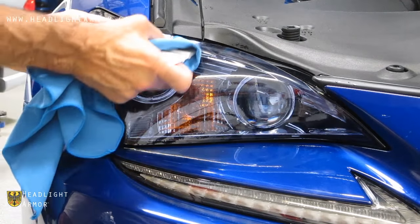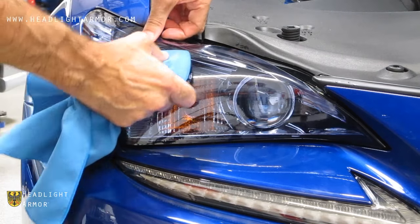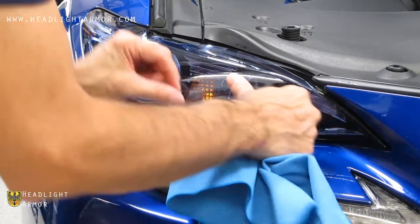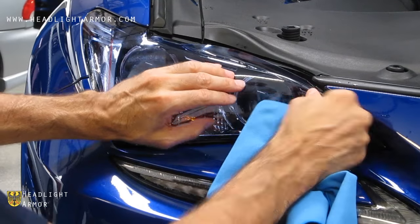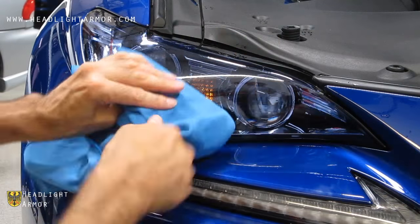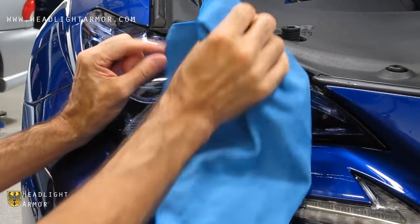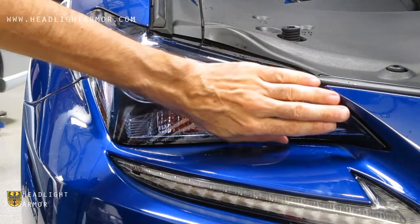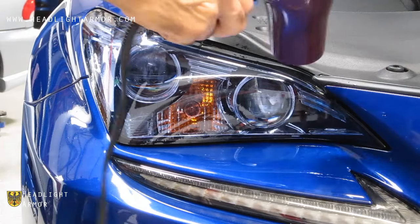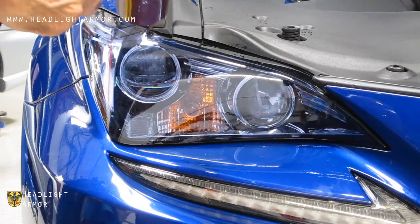We're going to set the corner where it has a little relief cut for the transition — we want this to be perfectly flat and under no tension. Then we work back and forth across the edge. In this inner corner, we're going to just roll over with our finger and follow up with firm squeegee strokes, making sure we don't leave any air or water bubbles along the transition line. Heat the perimeter with the hairdryer to make sure all the edges are set.